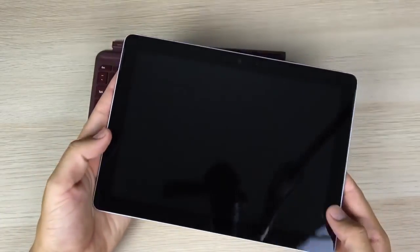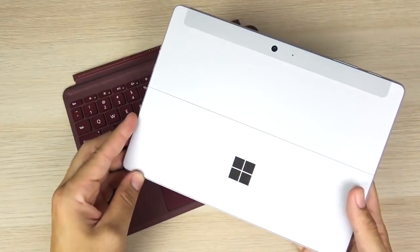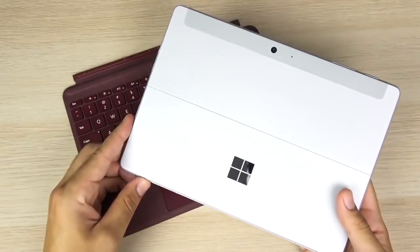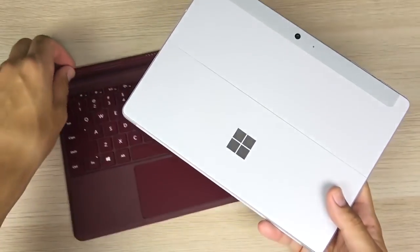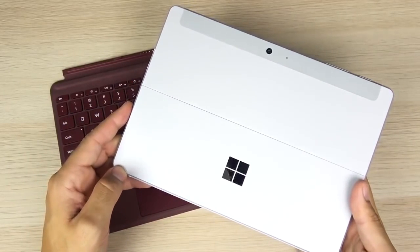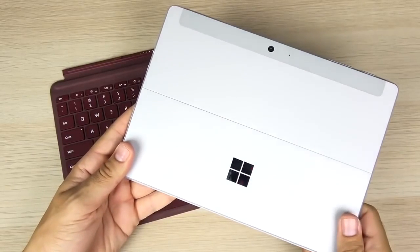I think this device is aimed at people doing light work and students writing papers — it'll be more than enough for that. The Surface Go starts at $399 and $549 for the 128GB edition with 8GB of RAM, both running Pentium processors. Don't expect a powerhouse — expect a mobile device with mobile-style performance. Let me know your thoughts below. If you found this video entertaining or informative, click the like button and consider subscribing for more.